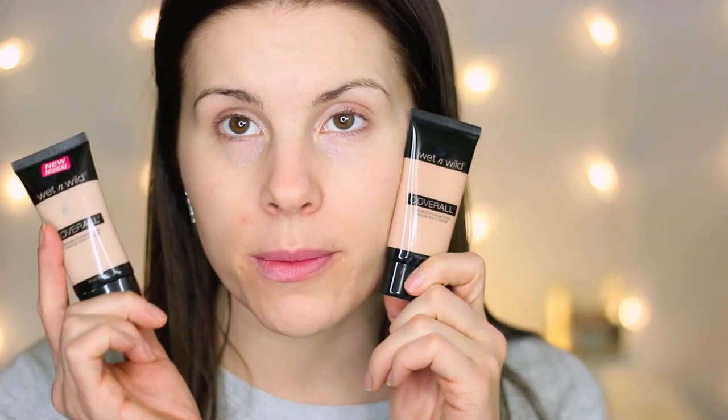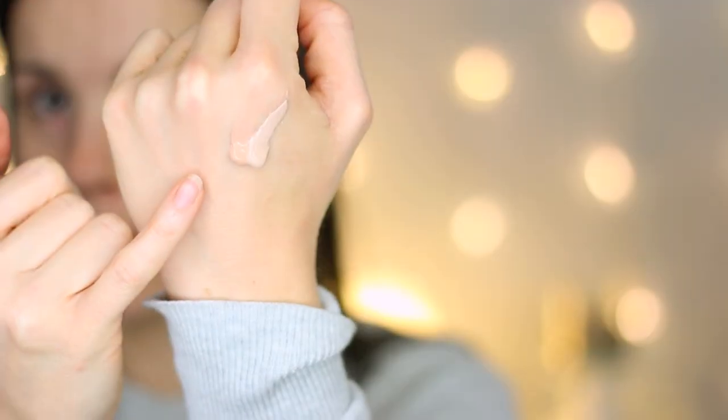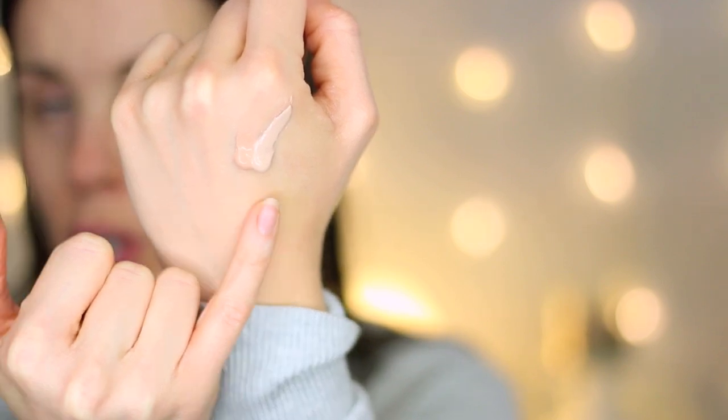I'm thinking I'll probably have to mix both of these foundation shades — Fair Light looks a little too pinkish or dark for me, and Fair is going to be too light — so I'm going to mix them together and hopefully get the perfect shade. This one is Fair Light and this one is Fair; the shades are quite different.